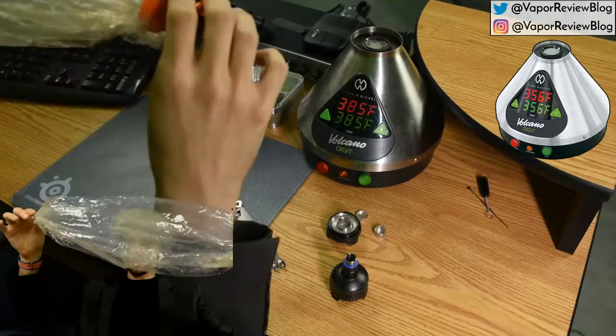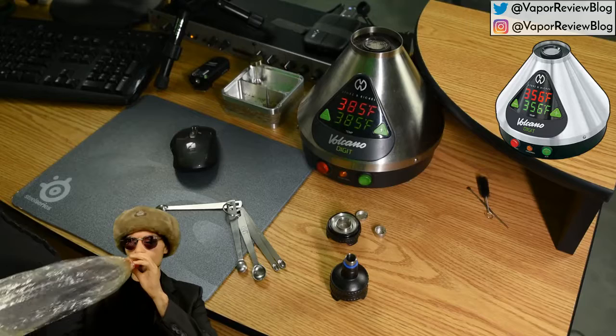At 385 degrees, you can see this definitely gives us light vapor — it's clouding up in the bag, but it's not making it completely opaque. It's still slightly see-through.